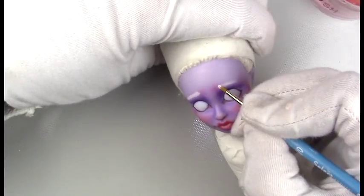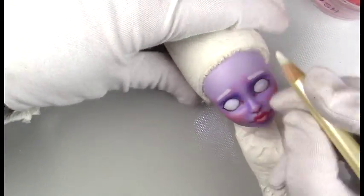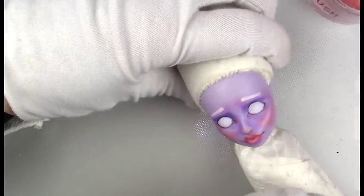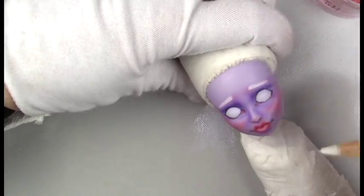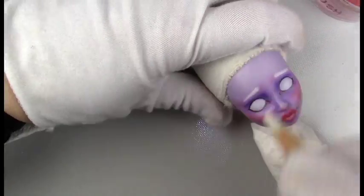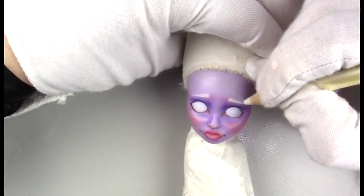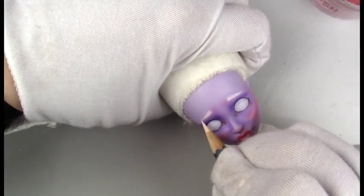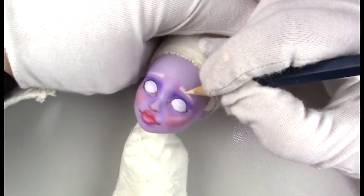For the eyebrows, I'm going in with some white pan pastel. Her hair is like an ivory color, so I'm doing a really bright, heavy brow, and then I do the pencil lines or hair lines in with a peach and brown color.